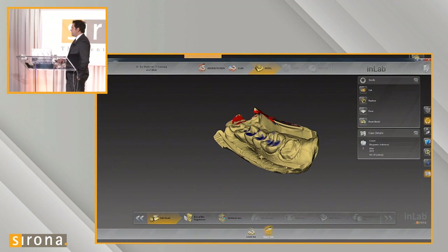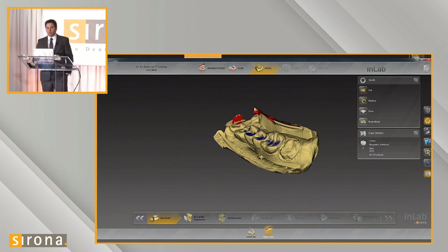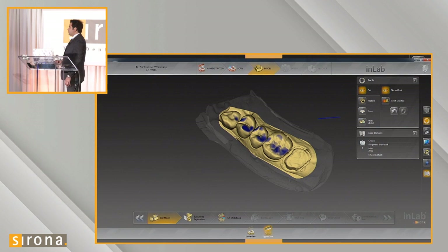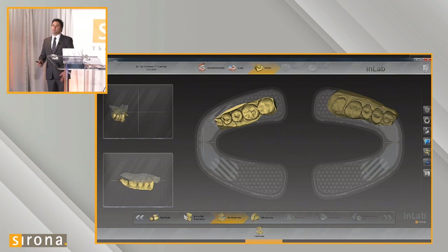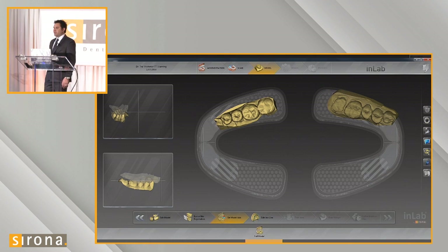Here's the case as it's presented in the edit model phase. We see the red around the edges — that's the flash from the tray. We can remove this unnecessary information using the edit model tools. I used the cut tool to cut around the extra flash I didn't actually need. Once both quadrants are trimmed up, we treat it just like a regular case from this point forward. We set it up in the model axis phase, aligning our cusps and tooth locations to get a good proposal.